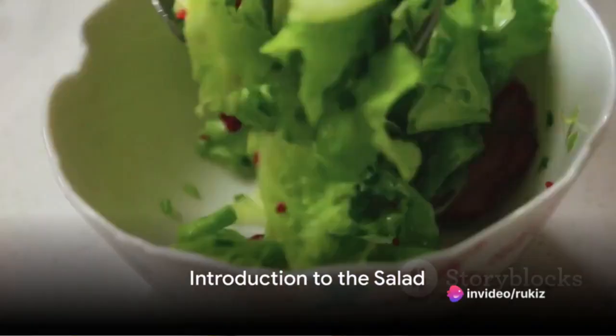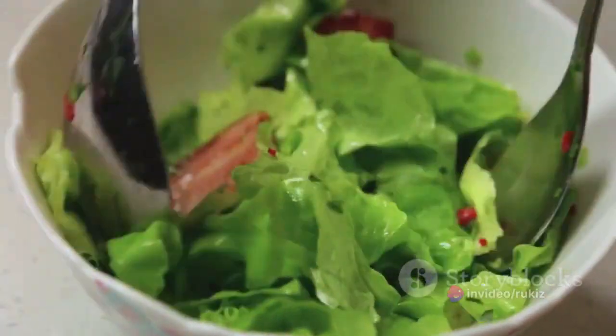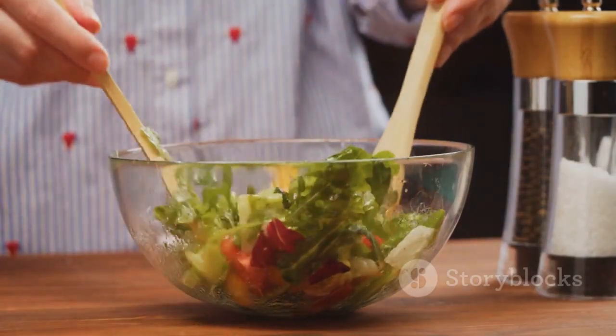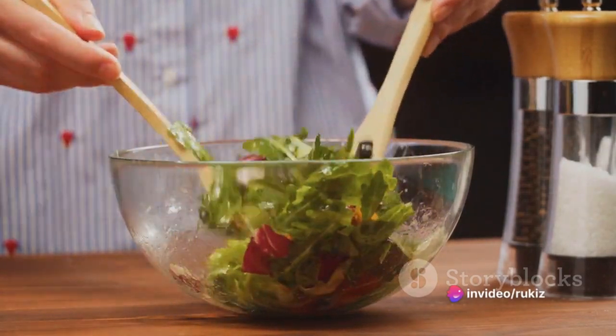Looking for a simple and healthy salad recipe? Imagine a dish that's not just a feast for your eyes, but also a delight for your taste buds. A salad that's packed with nutrients and full of flavor. Today, we're making a mixed green salad, filled with a variety of fresh vegetables, a hint of optional protein, and a drizzle of tangy dressing.